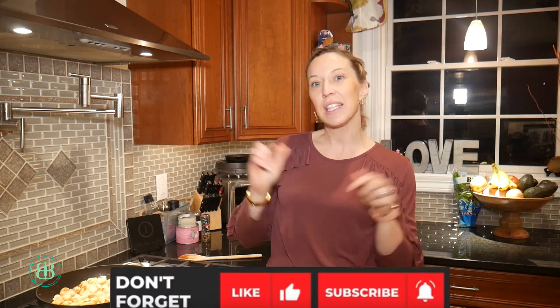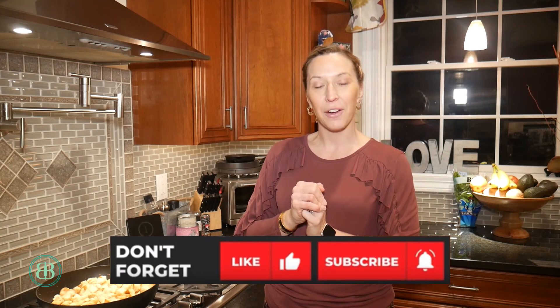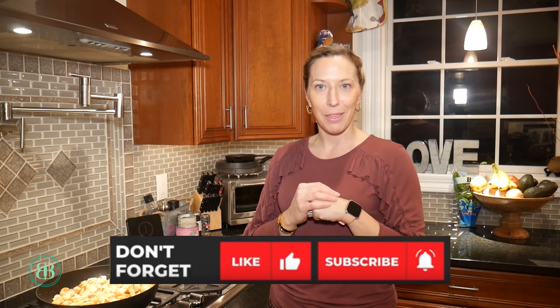And you have croutons — your own homemade croutons! I promise you, you will never buy store-bought again. If you enjoyed this episode of Baking with Becky and this little tidbit of making your own croutons, hit the subscribe button and come back for more tricks and tips in the kitchen.